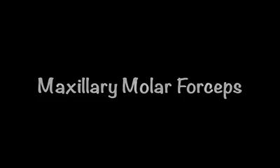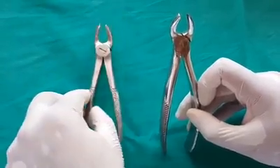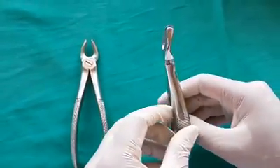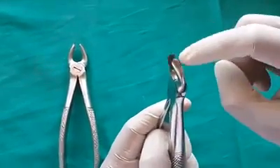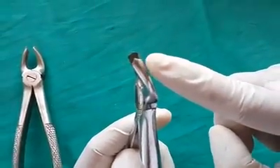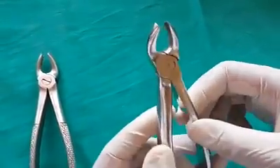Maxillary molar forceps are used for maxillary molars. It is a paired instrument, one for the left and one for the right side. One beak has a pointed end which engages the buccal furcation area, and this determines the side of the forceps. The other beak is smooth and slightly curved to engage the palatal root.